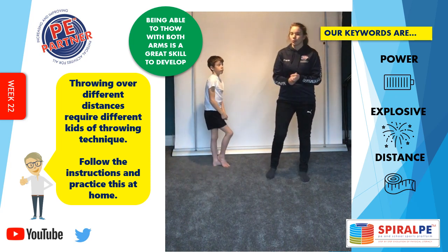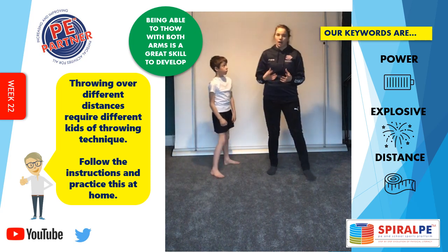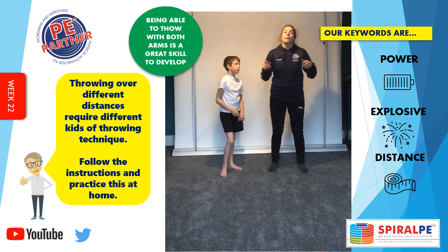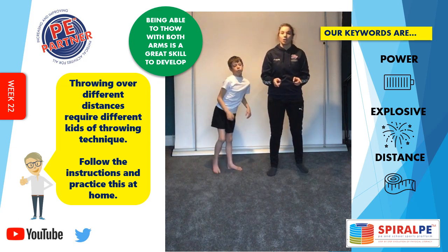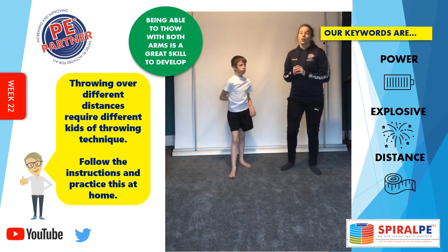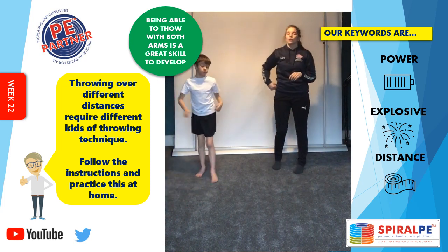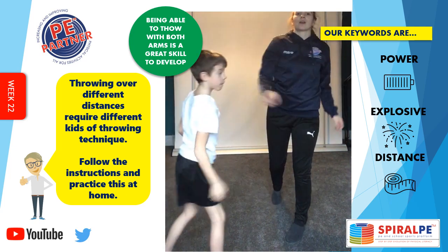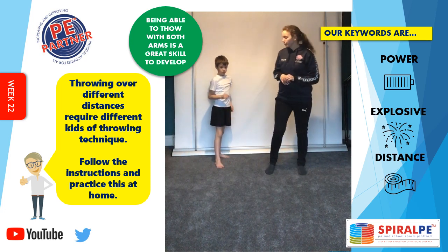If you get a chance this week, take a ball out to a field somewhere safe to throw and practice how far you could throw — see what your furthest throw could be. Let's have a little competition now. We've practised our technique, so now I'm going to test you. I'm going to say short, medium or long and I want you to do the correct technique: for the short one I'm looking for underarm; for the medium one, overarm stood still; and for the long distance, a little run up and then throw. Make sure you have plenty of room.